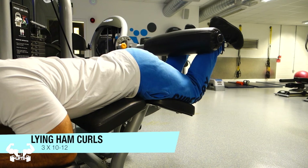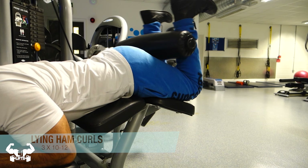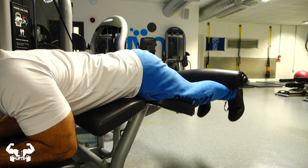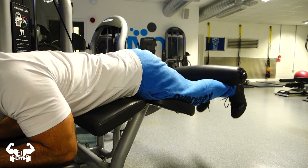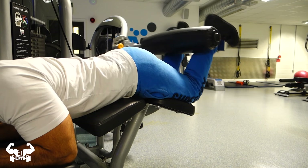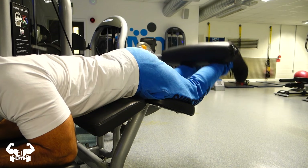I finished up with some lying hamstring curls. Notice how my feet are pointing straight — this matters as the way your feet are positioned hits the muscle from different angles. You want to make sure your feet are stable. You can change your positioning as I did with the leg press, but having your feet all over the place at each rep is counterproductive.